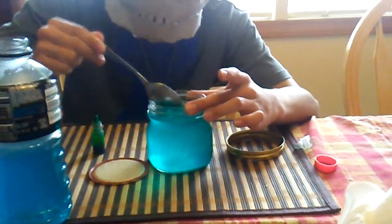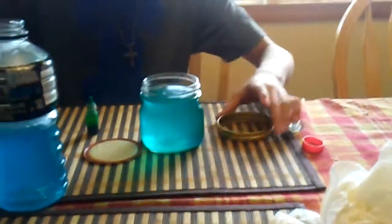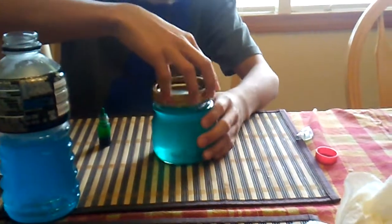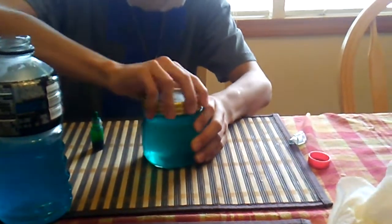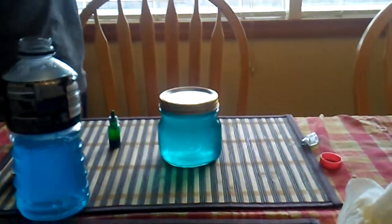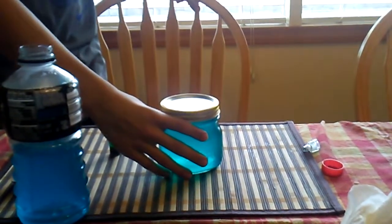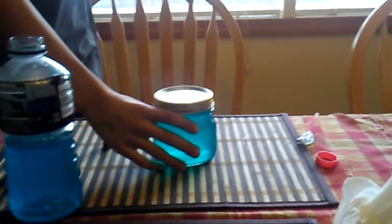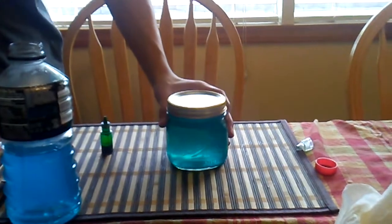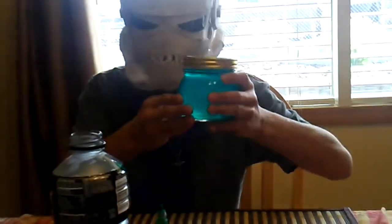Now, after you've got that, you're going to want to put on the jar lid. And now you have a shield potion. Bam. Look at that. Now when you go to Moisty Mire, you're going to be A-OK. Just kidding — go to Tilted with this bad boy.